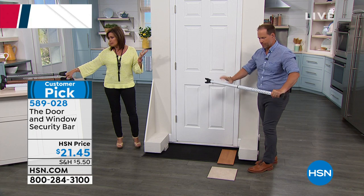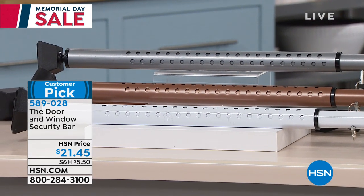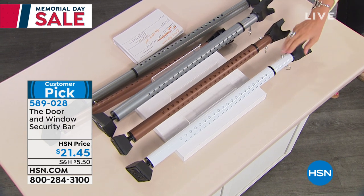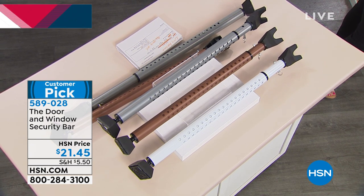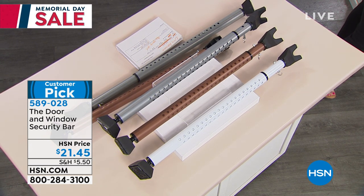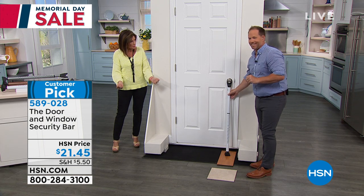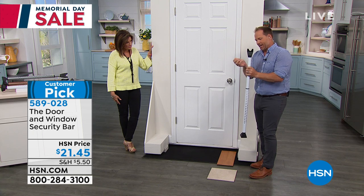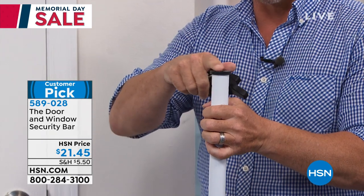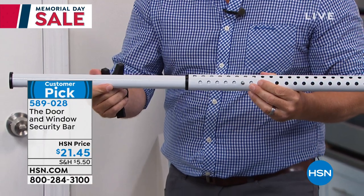We have it in white, bronze, and silver. The white is our most limited — final 700 — and it's our best seller because most people want it to disappear. A lot of people get the silver for sliding glass doors. You pull this little pin out, take the cap off, get the flat surface, turn it, and use the buttons to make it fully adjustable for those smaller sliders.